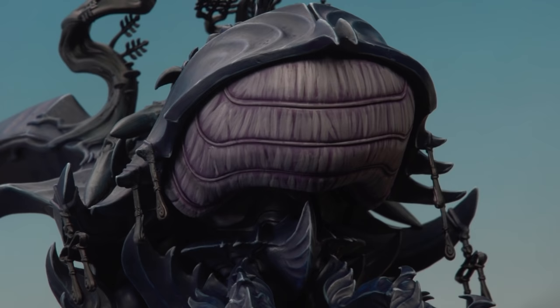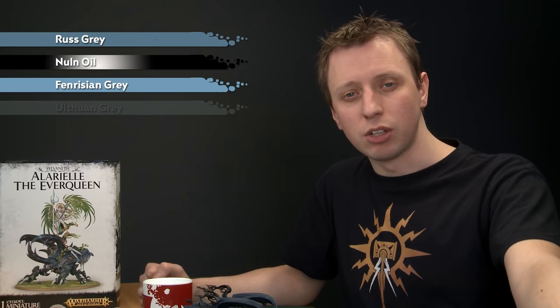With that highlight applied, the abdomen is now complete and we can move on to the claws on all of the legs. These have already been base coated with Incubi Darkness and glazed. So we'll jump straight to layering them, beginning with Russ Grey, then shading all over them with Nuln Oil. Once that shade's dry, we reapply Russ Grey to start highlighting them, then add fine highlights — first with Fenrisian Grey, and then a very small amount of Ulthuan Grey.